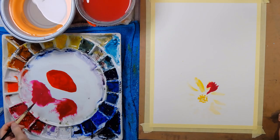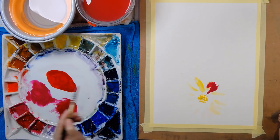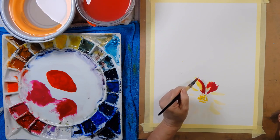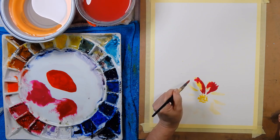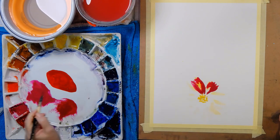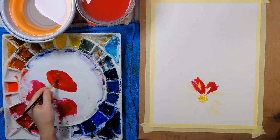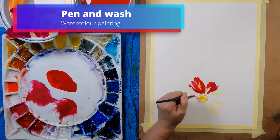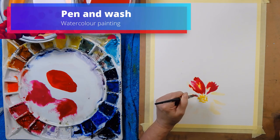I want to take you through my process — how I decided to place the flowers where they are and what I used as my inspiration. This is not just a painting; it's a pen and wash, because I add little tiny quick bits of gold pen at the end, and as soon as you've added pen to your watercolor it becomes a pen and wash, not just a watercolor.